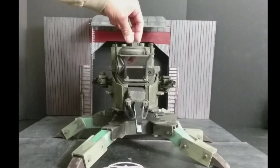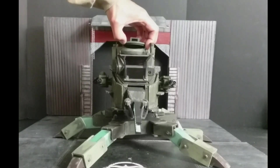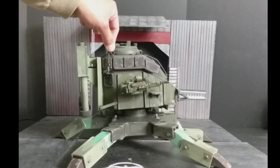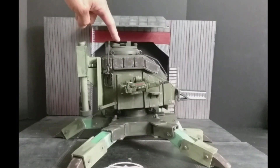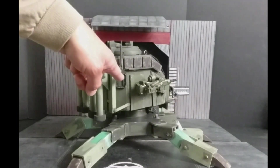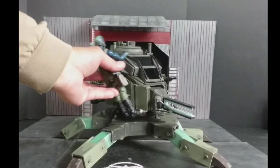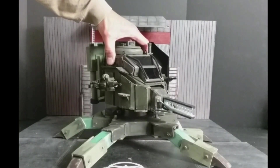Rotating periscope. The hatch opens for the pilot to get in. It's got four mounting points for sling load operations — it can be carried by the Albatross gunship. It has an opening handle for the hatch. Antenna on the side, steps for the figure to climb in. On the battlefield, the pilot will go into the vehicle using the leg, up the steps, and into the hatch. The top of the cockpit is removable.